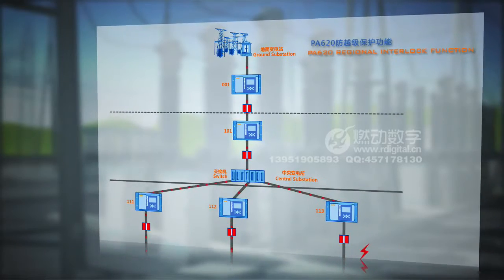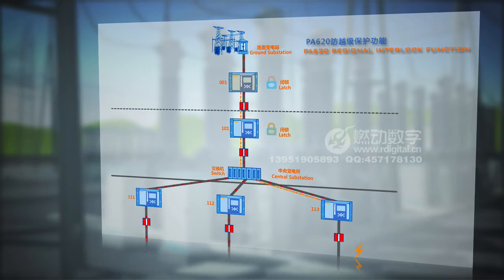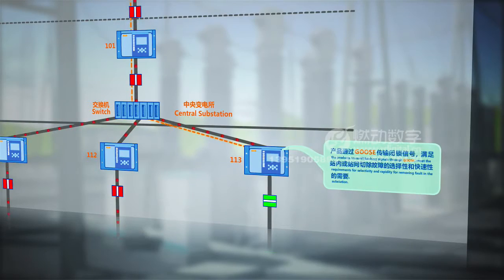They meet the requirements for selectivity and rapidity for removing faults within the substation or among substations, ensuring normal power supply to healthy lines without fault and narrowing down the scope of power failure.